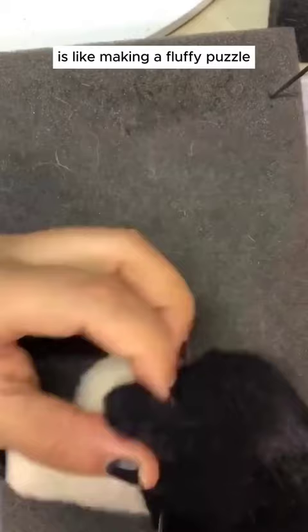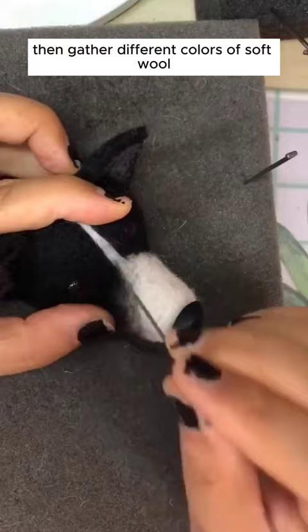Creating a wool needle felting pet portrait is like making a fluffy puzzle. First, pick a photo of your favorite pet. Then, gather different colors of soft wool and a special needle.